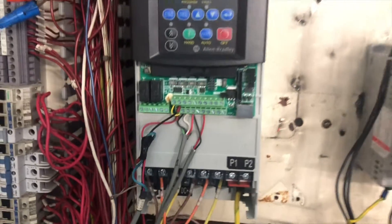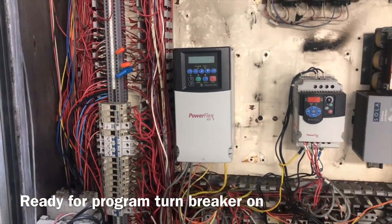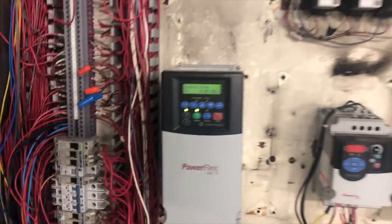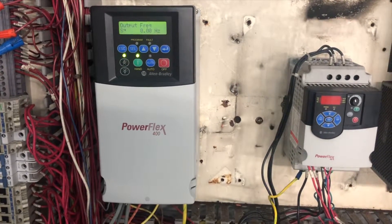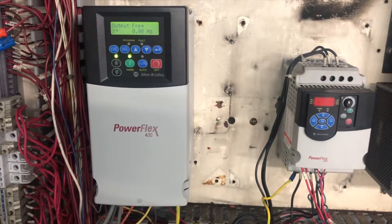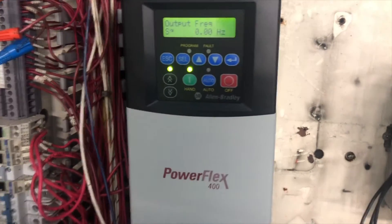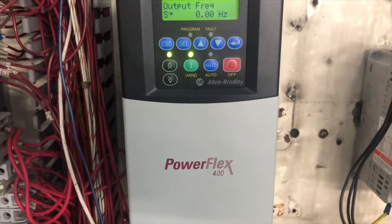It is ready to program. Now we're going to turn the breaker on, remove the lock, and power it on. Our VFD drive is now ready to program. We're going to change only the basic parameters, and we have all the information from the motor nameplate ready.